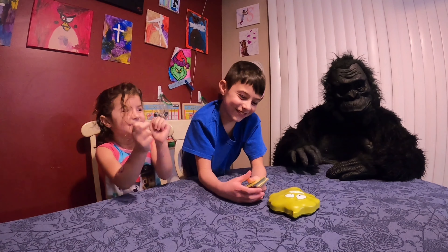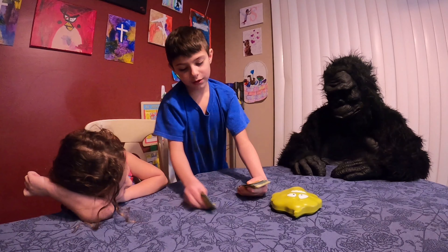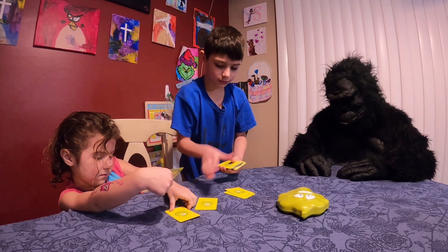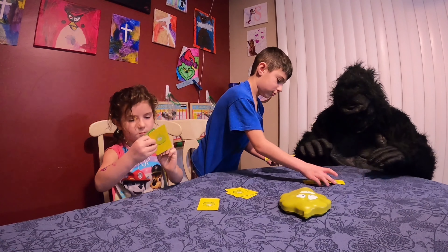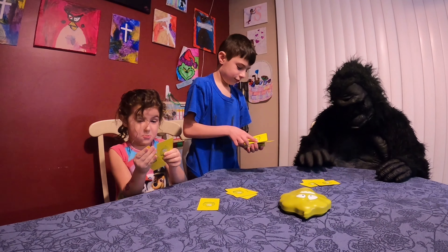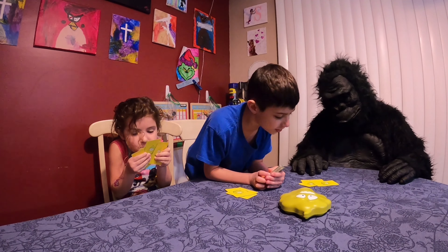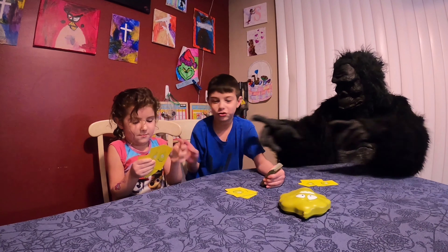So everyone gets three cards. Okay, the littlest goes first, so that would be you.